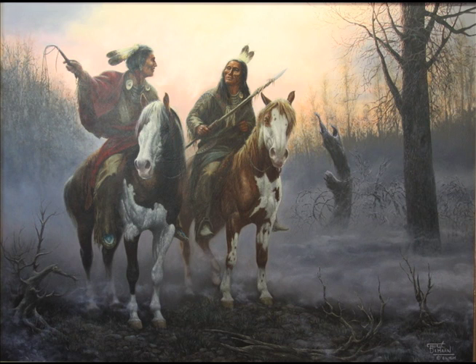The quirt on the Indian on the left, on his right hand, is something more common than people realize. The Plains Indians generally always had a quirt hanging from the right hand. They didn't use spurs, but they used the quirt to control and move the horse.